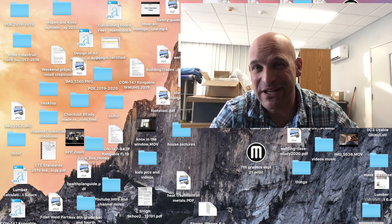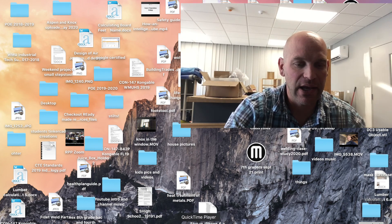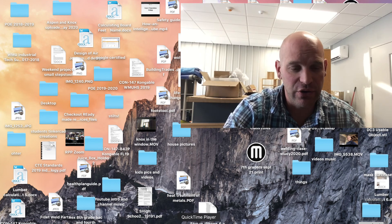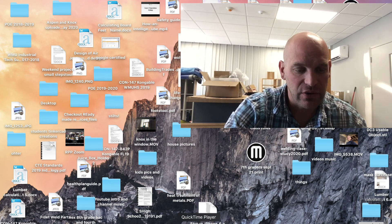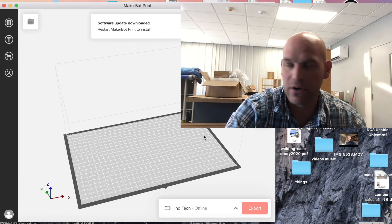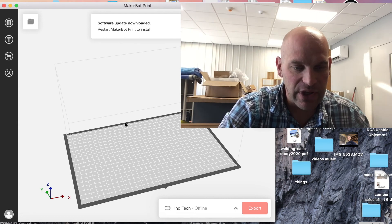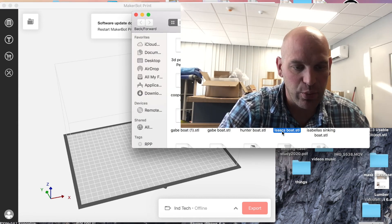Hey folks, thanks for joining me today. We are going to walk through how to take a design that has been done on Tinkercad to the 3D printer. The first thing we need to do is open up our MakerBot application — this is the application we use for our MakerBot 3D printer. Then we're going to get our penny boats and start pulling in some designs.